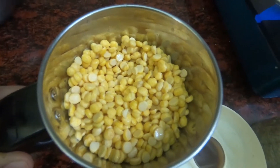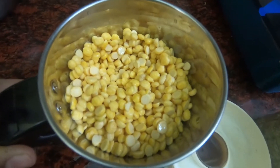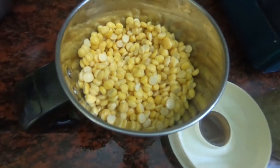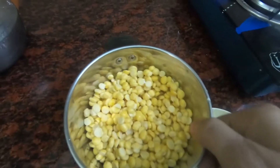First of all, we are going to make a plate for 1-2 minutes. Then we are going to mix it in a little bit.